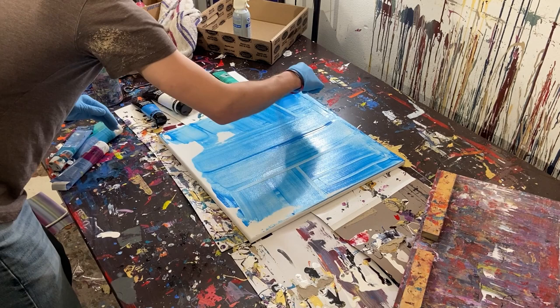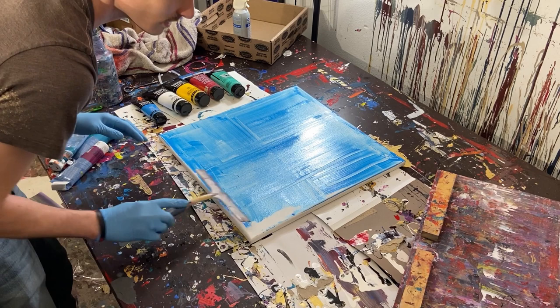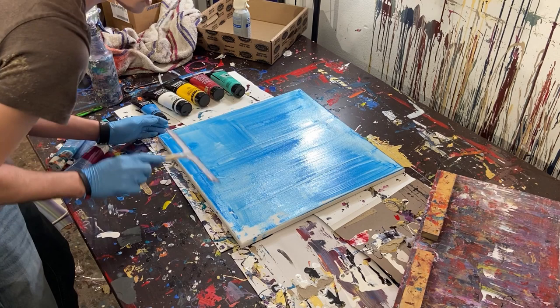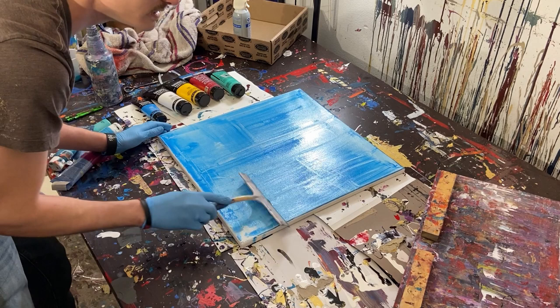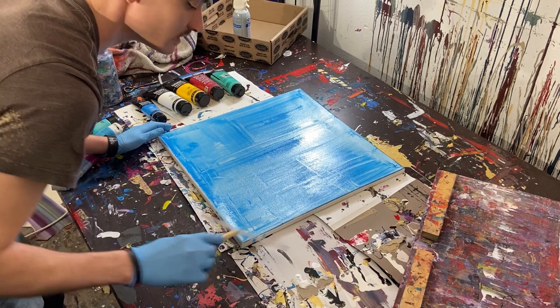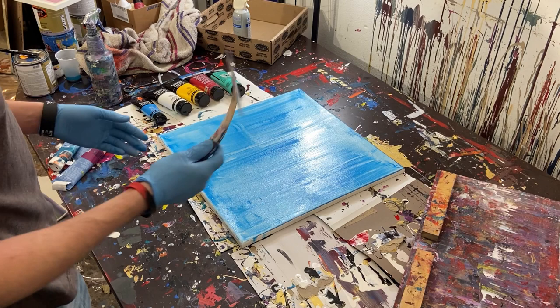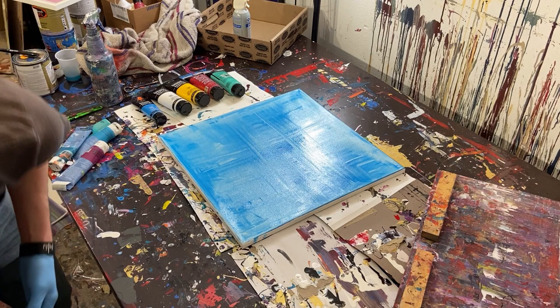Pull it over the edges — we don't want a thick layer on this initial layer. I really just want a thin layer where the raw canvas isn't showing through. What's nice about the rubber squeegee is that it gives you flexibility to go over the edges and just pull the paint over or scrape it off. Smooth it out, and I think that's good.